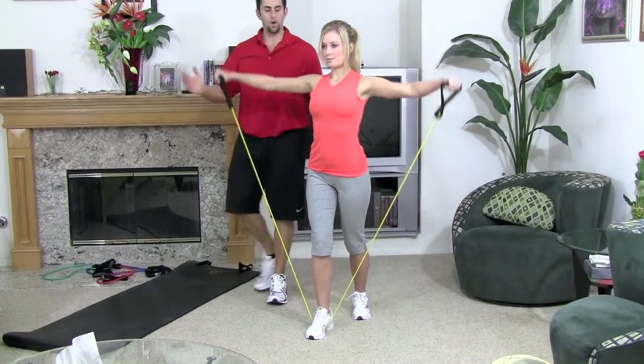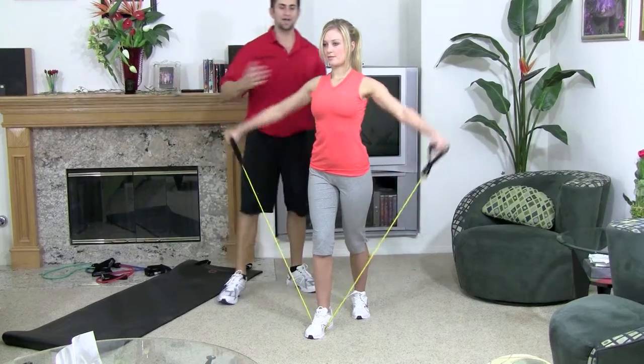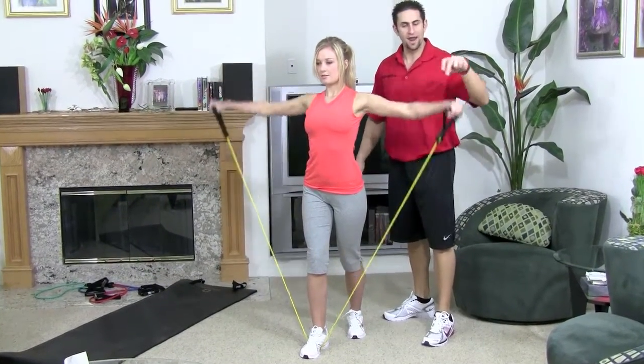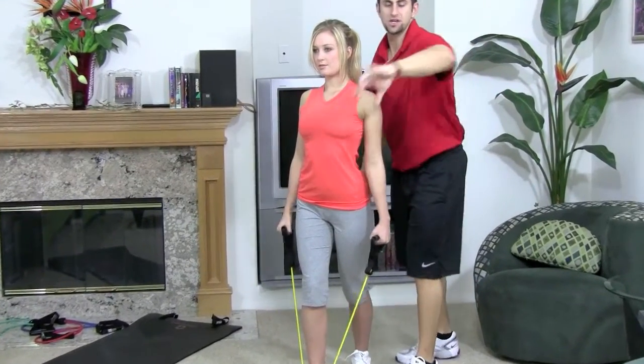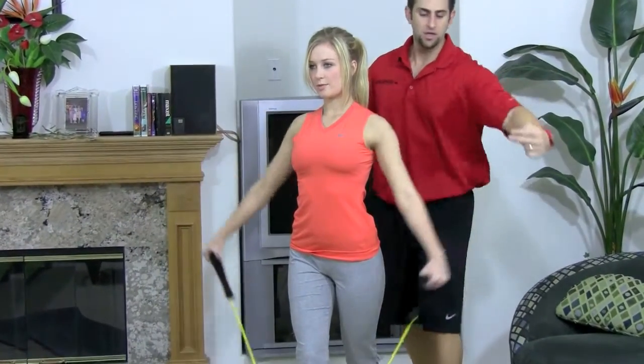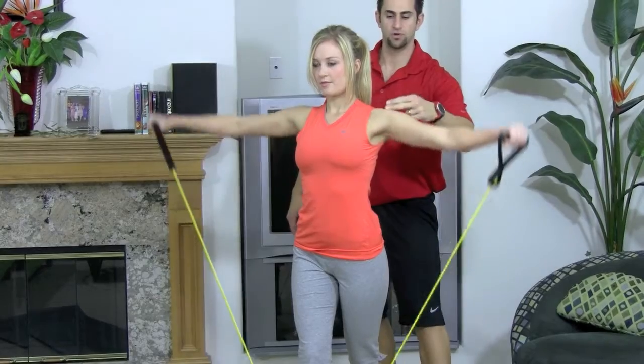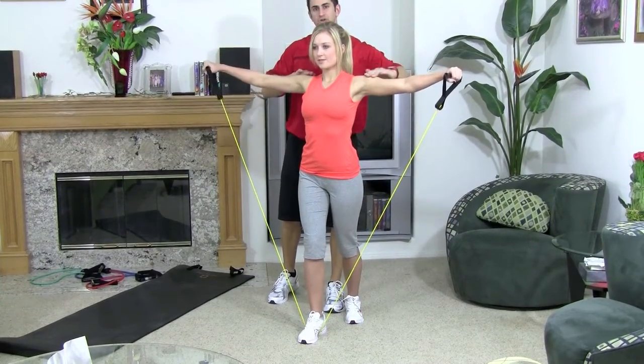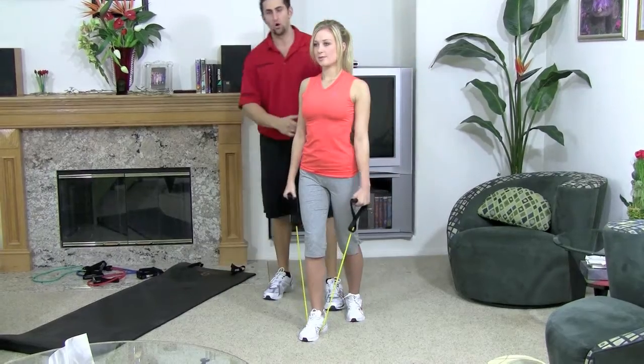Breathe in on the way down, blow out on the way up. Don't sway back and forth — you need your shoulders, your elbow, and your hands lined up. You don't want your hands coming out too far forward or too far back. You want the resistance shooting right into your shoulder. Come up just until your wrists meet your shoulder, 180 degree angle, and you can go all the way back down.